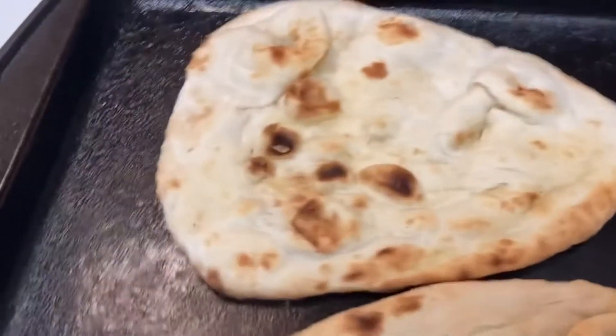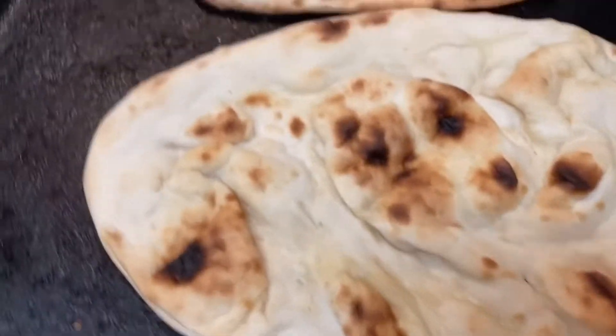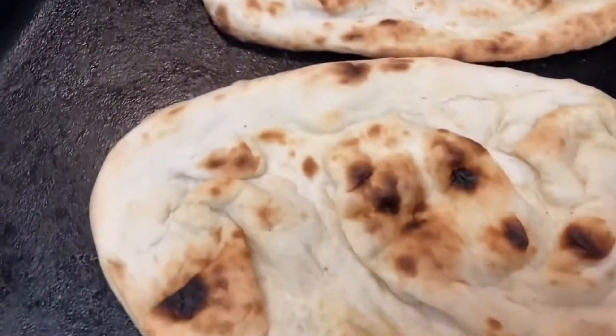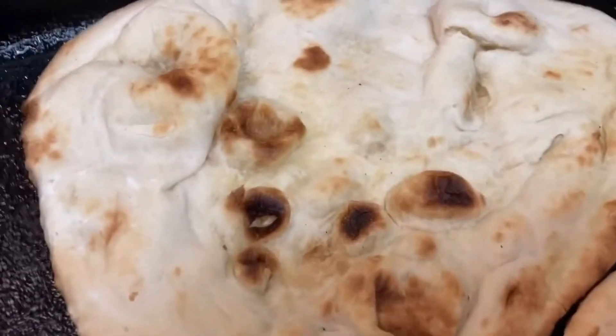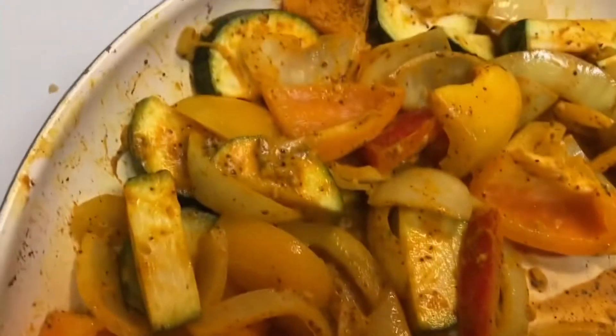The falafel's done. Naan bread's done. Killer music on. I actually appreciate them even more than I did at the time, but I was into them in high school. I had their albums, I had their posters, I had their shirts. The veggies look like a different color, obviously, because turmeric.